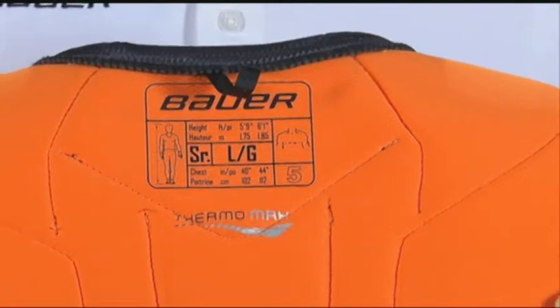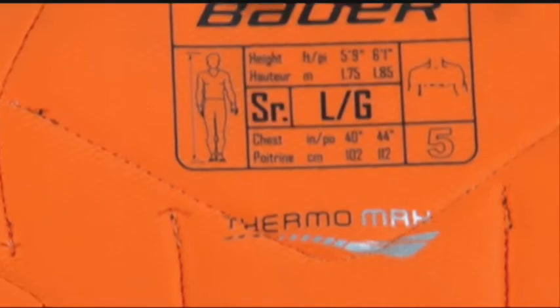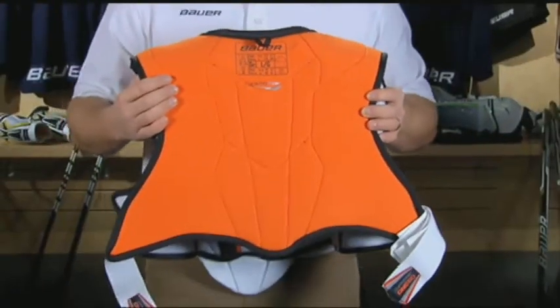The 160 shoulder pad also features the Thermomax liner, which is a quick-drying moisture management material, helping keep the product lightweight through gameplay.